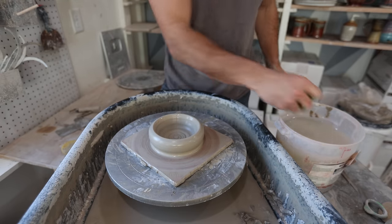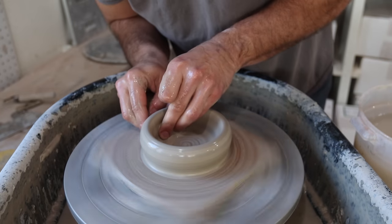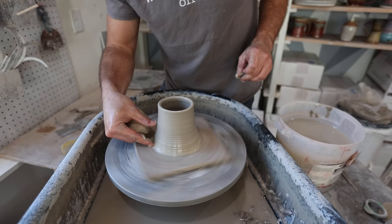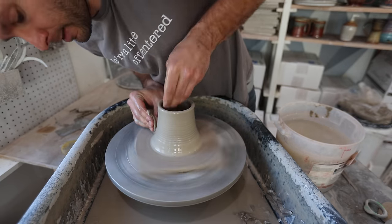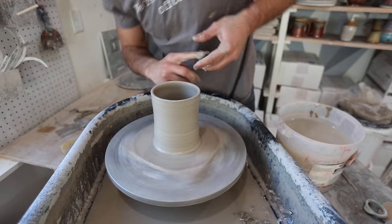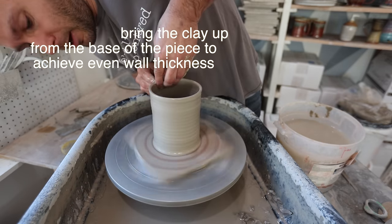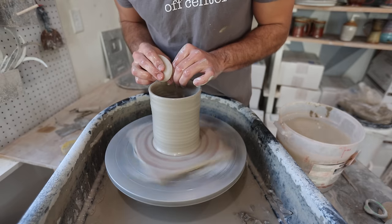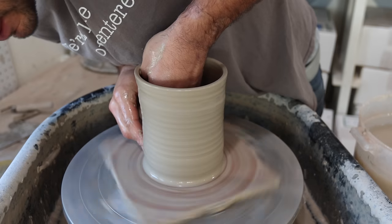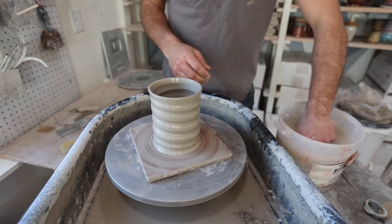Then I use a sponge — I like these Mud Tool sponges. I use a couple of different sponges while throwing, but for the actual throwing and pulling of the walls I like to use these Mud Tools; that just helps to keep it wet. I'm basically just pinching that clay between my fingers to thin it out, trying to get all the clay from the base up to the top so it has a super even thickness. With mugs like this I can typically do it in two or maybe three pulls. Then I refine the lip, make sure it's really smooth, and put a little spiral in there — that's just a fun design element that helps with the glazing.